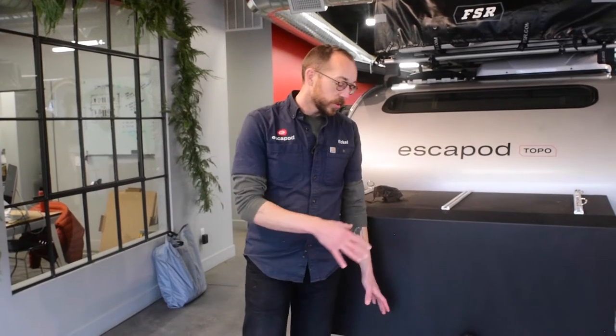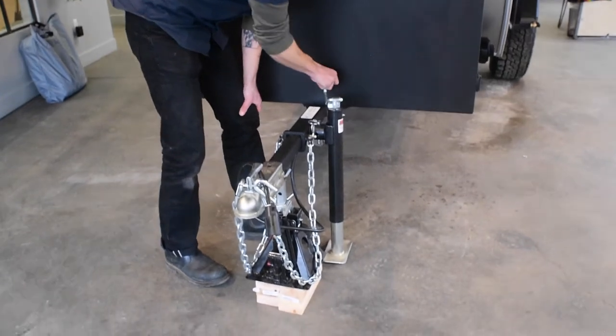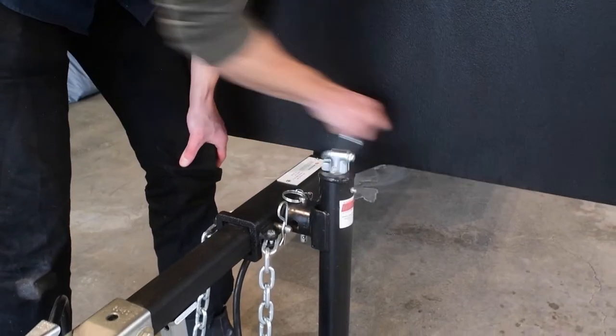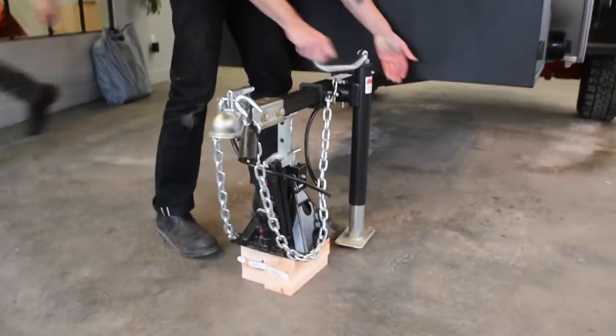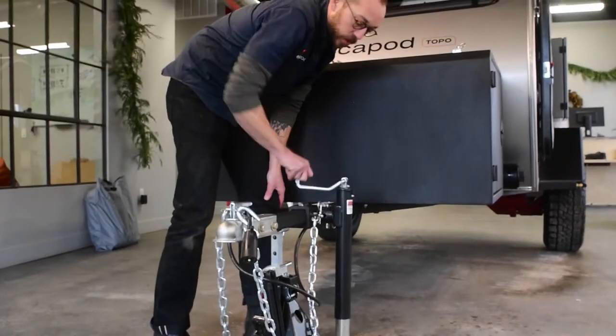We're going to show you how the front jack works. You have a 5,000-pound jack here, and it just has a top turn. So as you crank this down, just imagine we're lowering onto a vehicle instead of this. As soon as you get an inch or two of clearance here, which is all you really need,